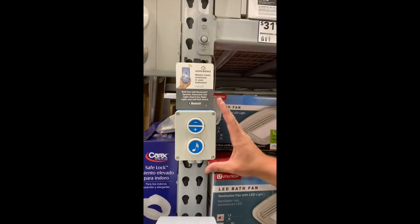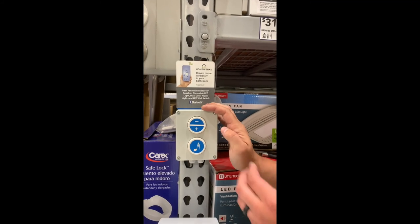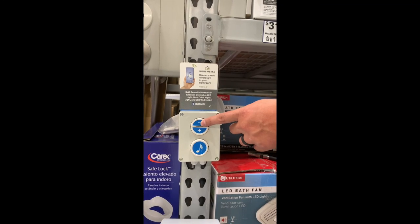With everything connected and fastened securely to the beam, we can now test the unit. First test the music, then test volume up and volume down.